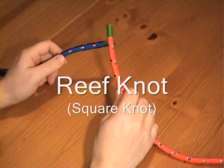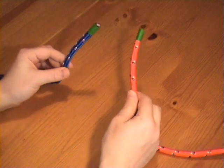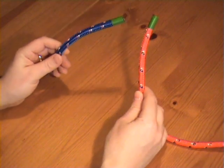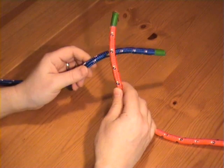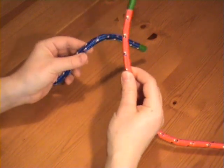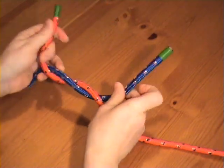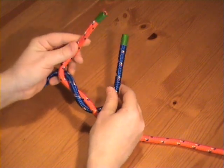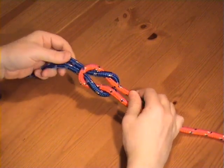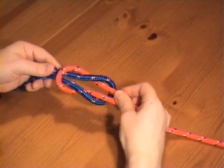The reef knot, also known as a square knot, should not be confused with the granny knot. We need two working ends and effectively tie an overhand knot with the object inside the crossing turn. We cross and tuck the working ends in opposite ways — right over left, and then left over right. You know you've done it correctly because you have this flat, neat double loop form.